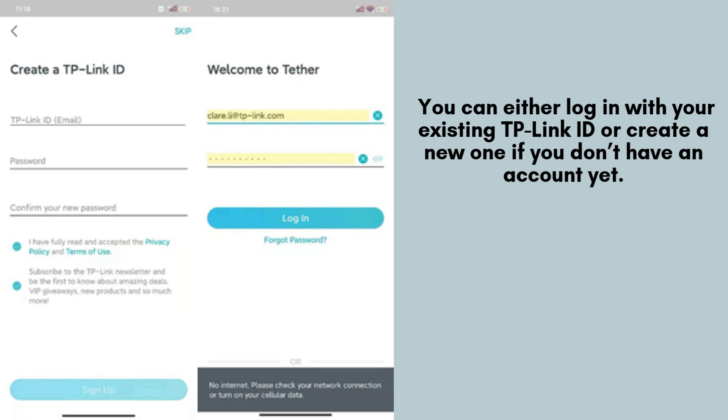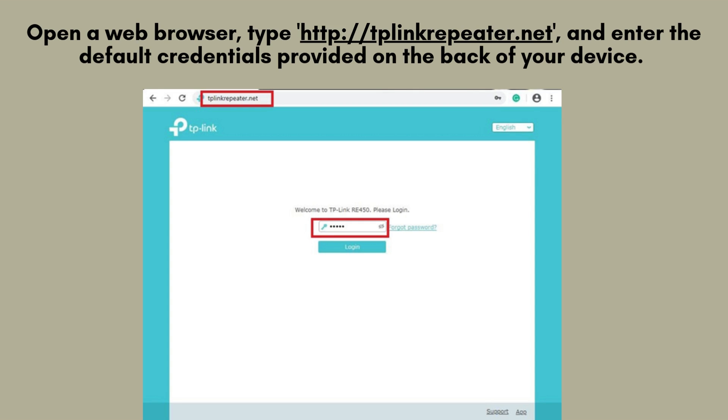Follow the intuitive on-screen instructions to connect your extender to your router seamlessly, ensuring optimal performance. Once the RE330 is connected to your Wi-Fi network, you can configure additional settings by logging into the extender's web interface.